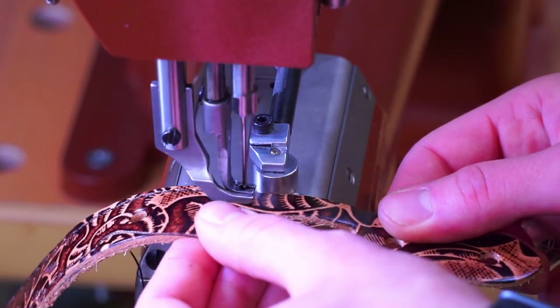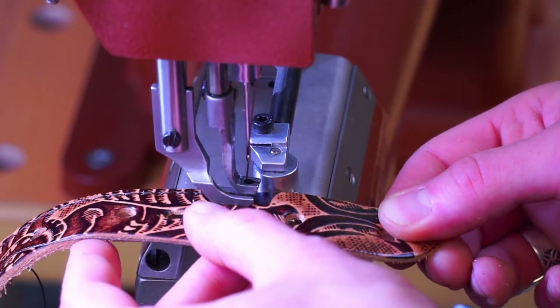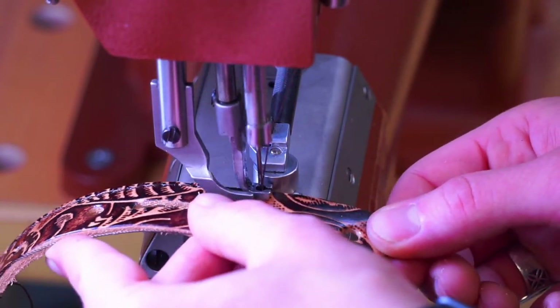I've never made a billeted belt before — this is a first for me. It looks kind of neat. These are for the ranger belts.